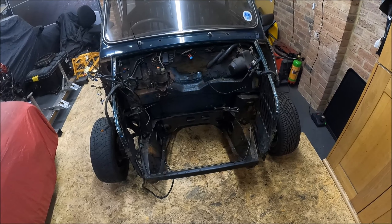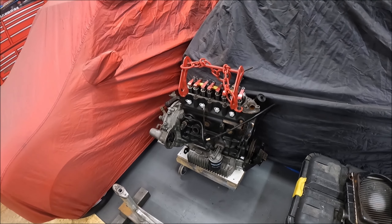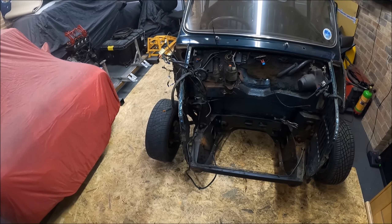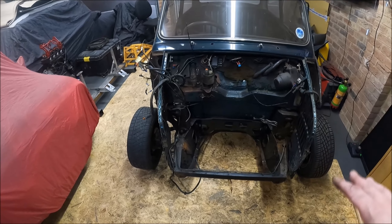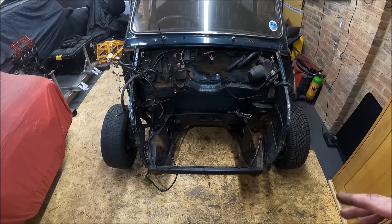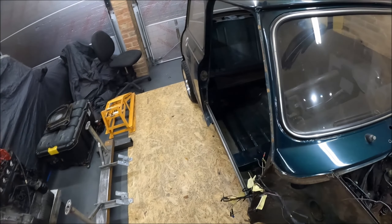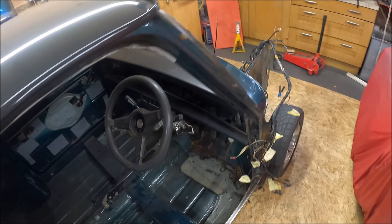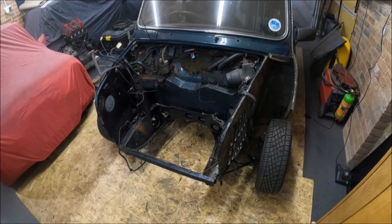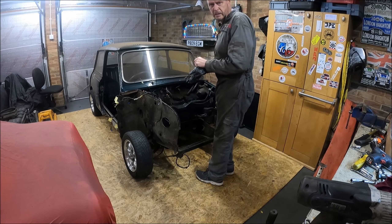Right then, that's the engine out — wasn't too many dramas, to be honest. I didn't leave anything connected for once. I'm sure some people will say why didn't you take the engine and subframe out in one go — you can do that, you can just drop the whole lot out. However, it's a little bit more controlled taking it out this way. So our next step is to take this subframe out now, and then fit the jig in in place of the subframe. Hopefully that gives me a bit more space when it comes to cutting out and welding with the subframe out of the way. Let's go to time-lapse and let's get this subframe out. Oh, what happened there?